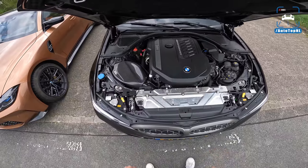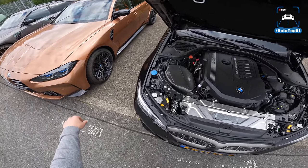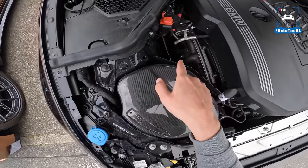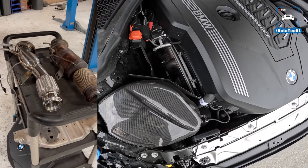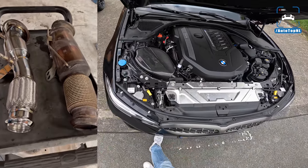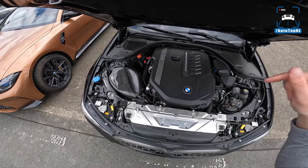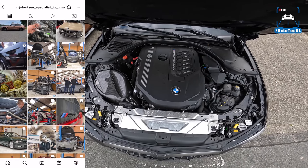The B58 M Performance is a super sweet engine — very different experience to the S58. I've done a few mods: an Eventuri intake which gives such a cool sound, and the best mod you can have for this engine is an Fi 200-cell downpipe. It's just plug and play — this is an OPF model but you can just install it, no coding needed, no fault codes. If you want one, check out the link in the description or go to Gijsbert's BMW specialist.